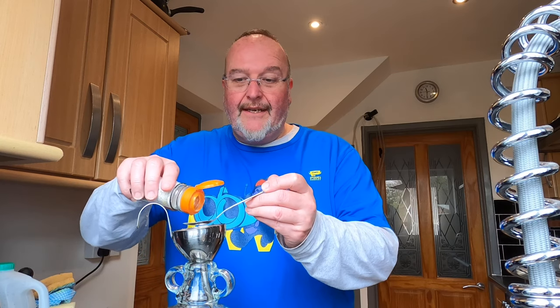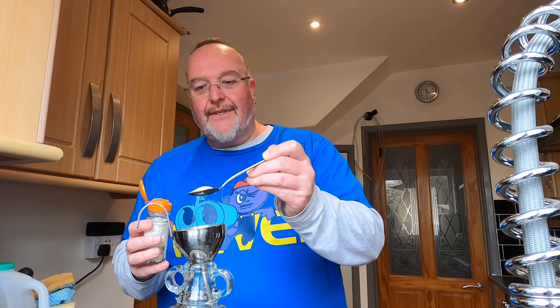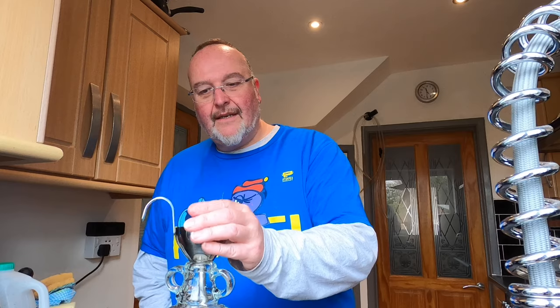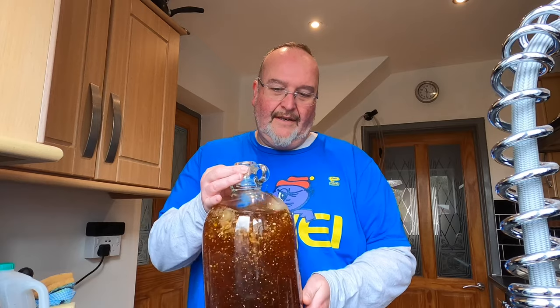I'm going to add the Lalvin ICV D47 yeast — a nice rounded heaped teaspoon. I'm pretty sure this yeast is going to have a jolly old time in there. Just giving it a little swish around. As I'm working I'm thinking — what I'm actually going to do is use the rest of the candy floss syrup to make another cider, identical to this one, but without boiling the syrup. I'll test the results at the end. Exciting!